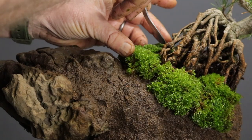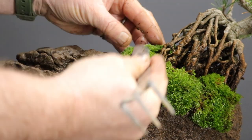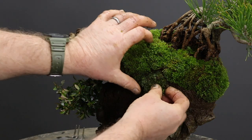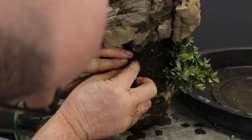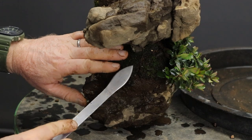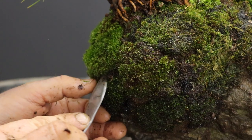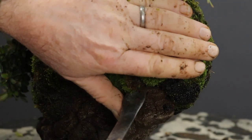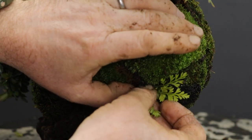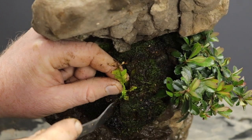I like to use the spatula side of a rake combination tool to help apply the moss and shape it into small mounds. If you find that moss on the vertical sides of your planting tends to fall off, you can attach it in place by making small wire staples. To add a little more interest, I found some hardy ferns which I added to the planting. One fern prefers a little more shade, so I planted it under the overhang of the rock.